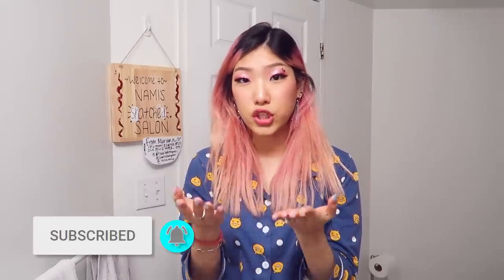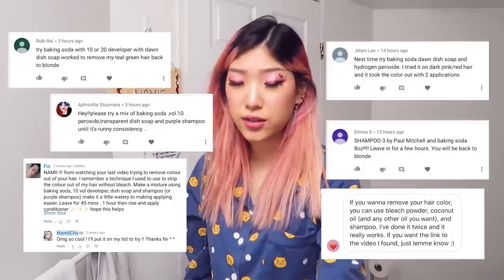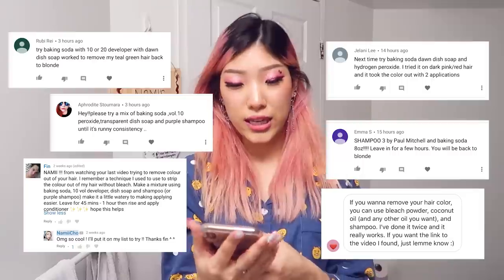I'm going to try to take your recommendations for a non-bleach hair color remover mixture. I've already tried a chemical color remover, but I feel scared to use that because I'm not sure how it would change my hair — it turned blue last time. I already did a rinse with that and I'm scared to do more. So I'm actually going to follow some of the DIY recipes that you have recommended in the comments. Thank you to everyone who recommended interesting formulas.